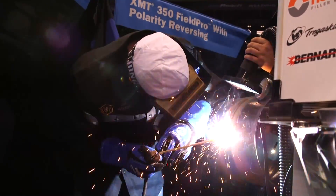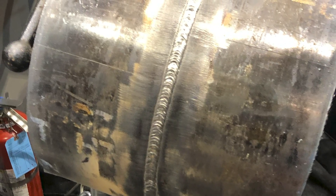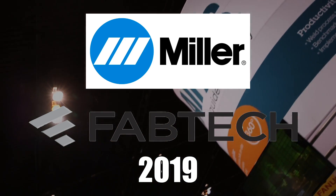I'd also like to thank the good people from Miller for letting us do this first ever pipeline downhill demo at a Fabtech in the Miller booth. It was unreal. I'm so thankful I got to share it with my good friends and brothers from the WeldTube crew. How awesome — thanks boys.